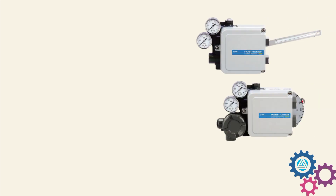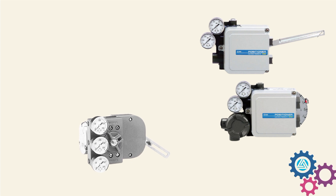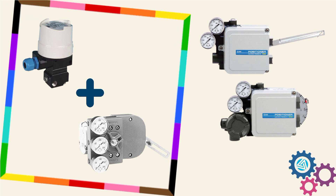In the right side image, the electro-pneumatic actuator is shown, and in the left side image, the pneumatic actuator is shown. Remember one point: the pneumatic actuator is always used with an I2P converter.